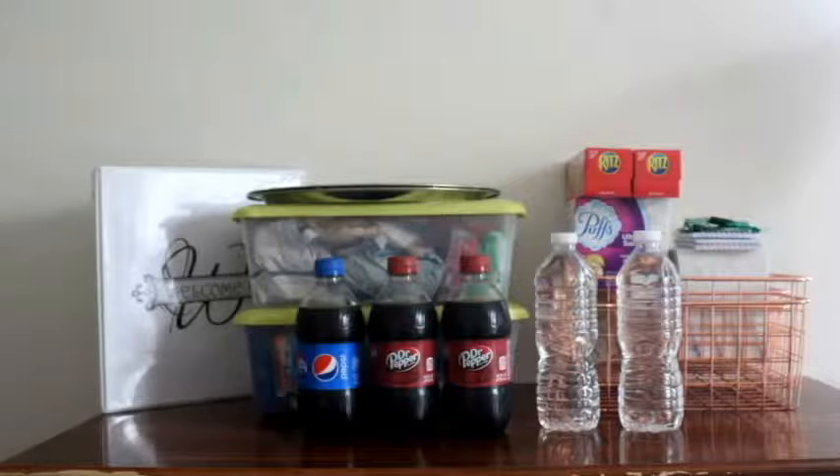Hi guys! Welcome to Wendy Always Busy! In today's video, I'm sharing how I prepare welcome baskets for my guests.